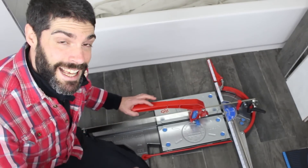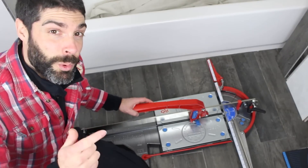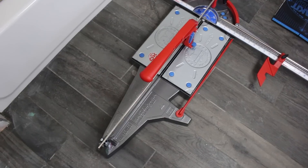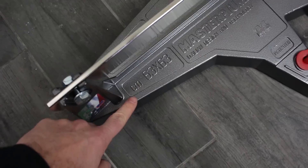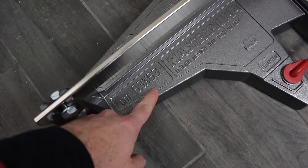If you want to set tile faster and better with more accurate cuts, and you're using ceramic, porcelain, or even glass mosaic, this could be a great tool for you. This is the Master Puma P3 that can cut up to 25 inch by 25 inch tiles — that's 63 by 63 centimeters.